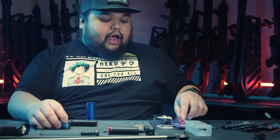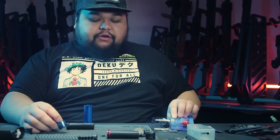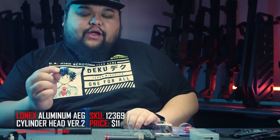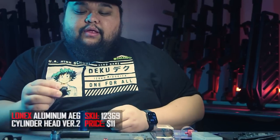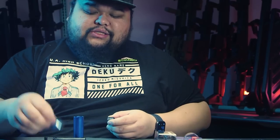Actually I need to make a correction — we're not going to be using the CNC cylinder head. We're actually going to be using a Lonex one. It's still double o-ring but this one has the sorbo pad for the corrected AOE. Taylor showed you how to do it on the OEM cylinder head, but because we are wanting to improve the compression you need to swap it out. So Lonex cylinder head with the sorbo pad it is.